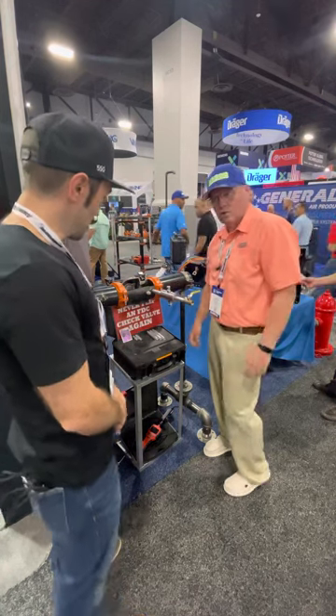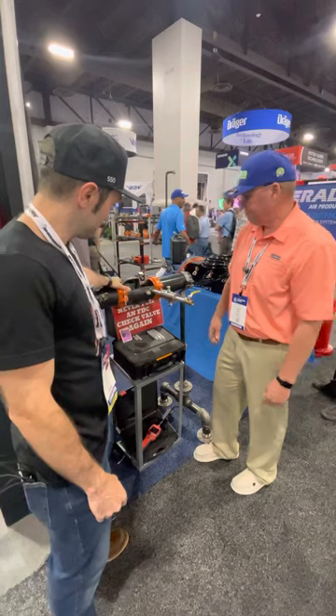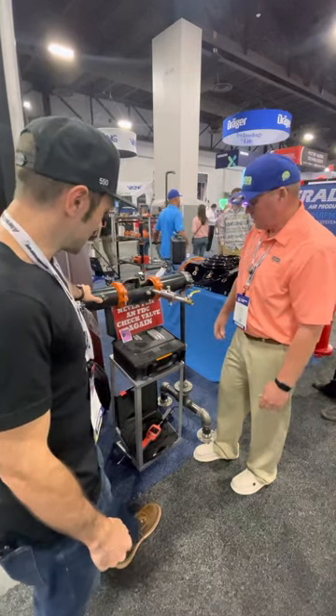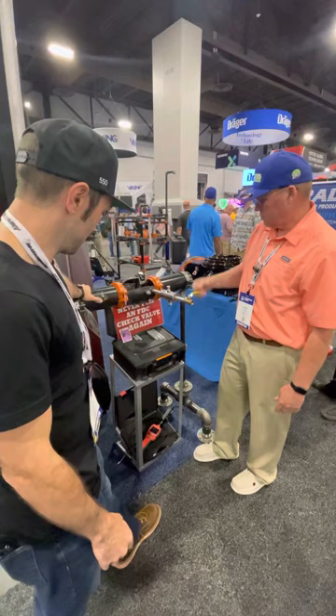Now you pressurize the system, do your forward flow without taking apart the check valve, and it will hold water. Wow, that is a game changer! The valve is here just to drain any excess water when you remove it.